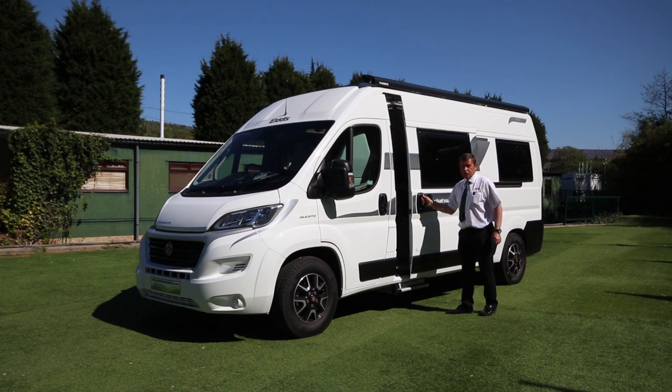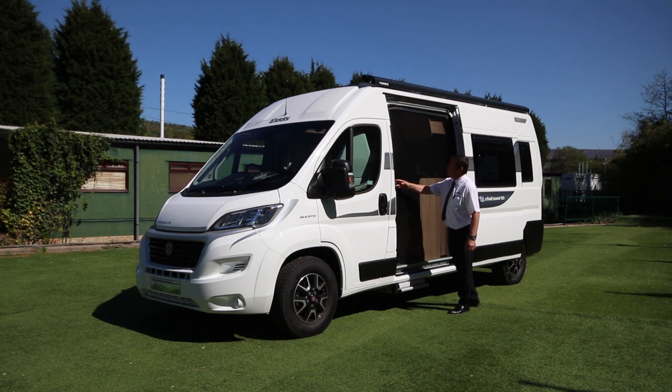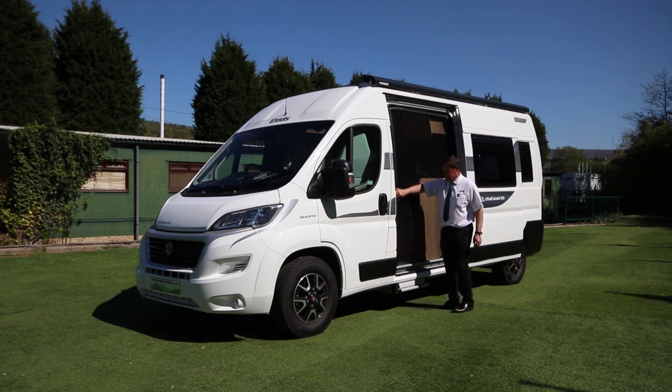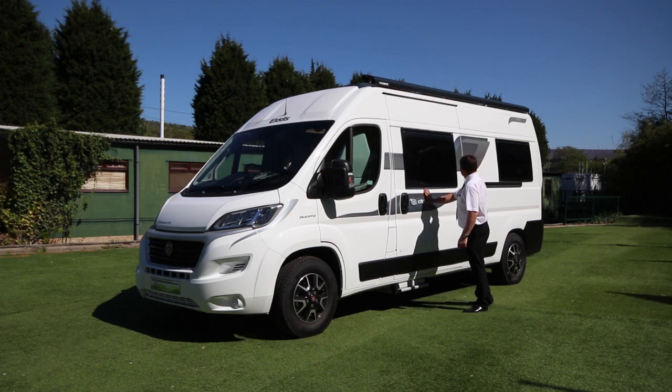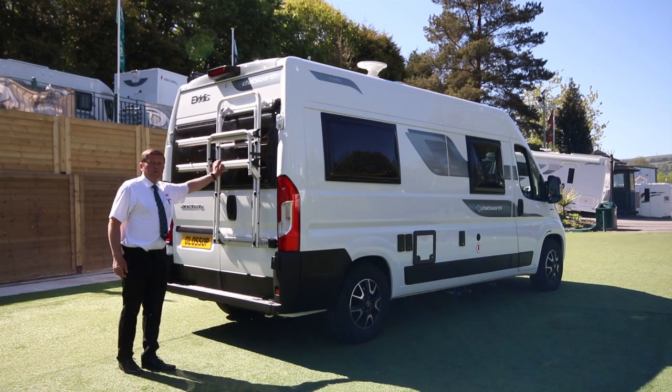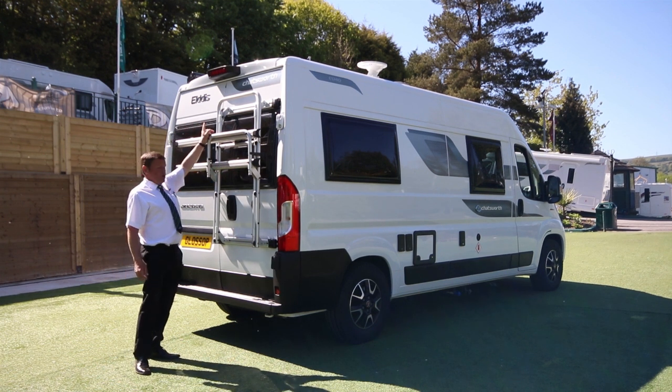I'll just quickly demonstrate one of the excellent features — a full-width door fly screen. To the rear of the vehicle, there's a Fiamma 2-bite carry rack and reversing camera.